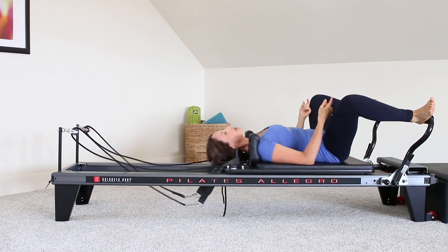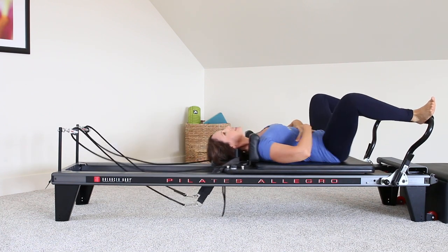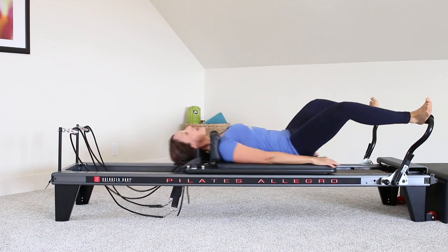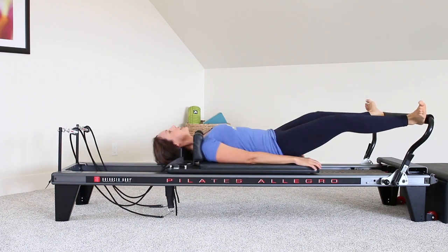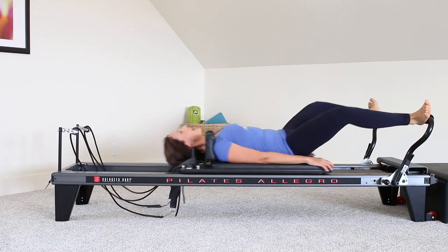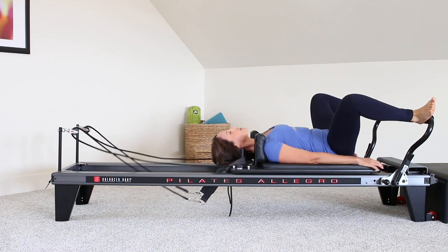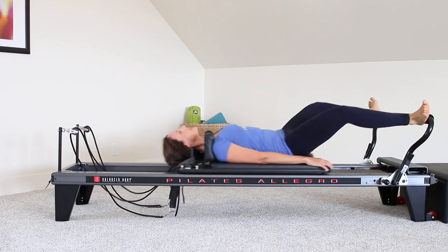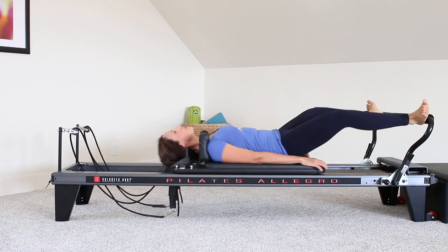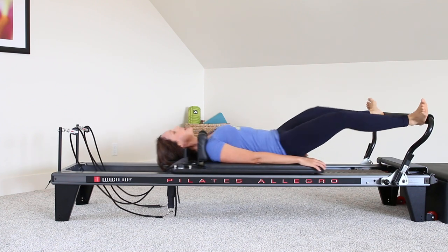Pelvic floor is working when we're going back. Lower abs are working. Core sitting in through the abs, thinking about that neutral pelvis position. Inhale in, exhale back. As you start to warm up through the body, make sure you're really giving a lot of good inhales and exhales, inhaling through the nose, exhaling through the mouth, just to really help your body warm up as fast and efficiently as possible.